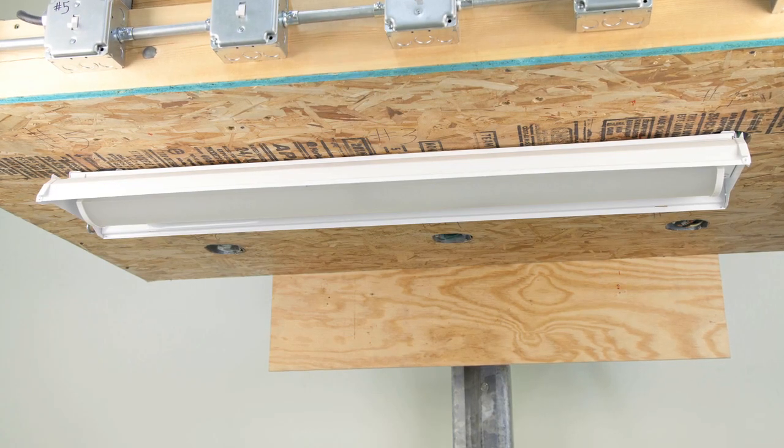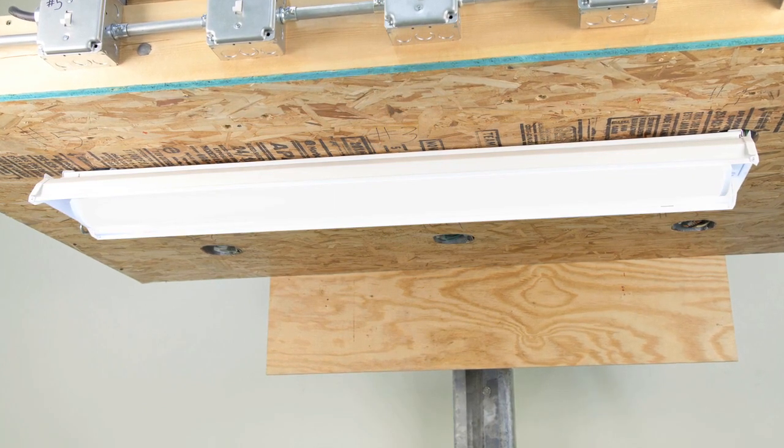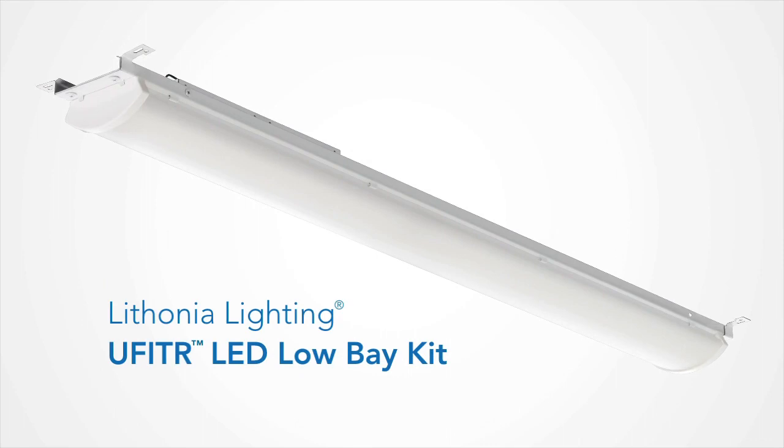Now restore the power to the luminaire, and if properly wired, it will immediately illuminate. As you can see, in a few basic steps, you can upgrade to LED and enjoy long-lasting energy savings that will deliver noticeable results year after year.